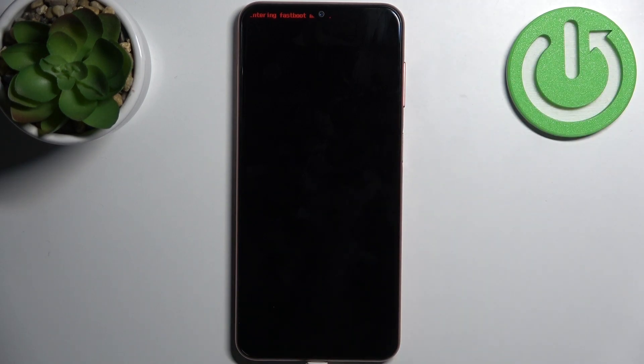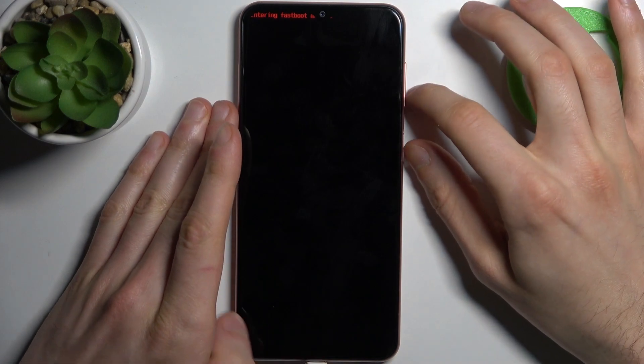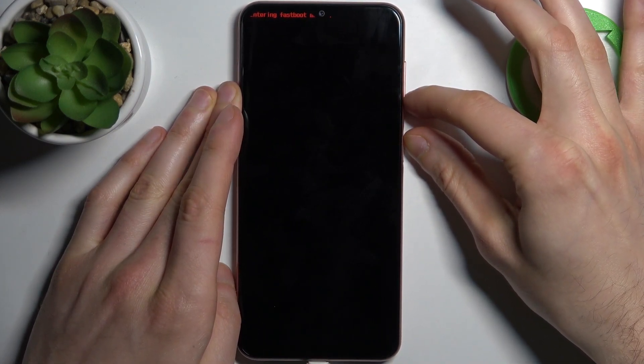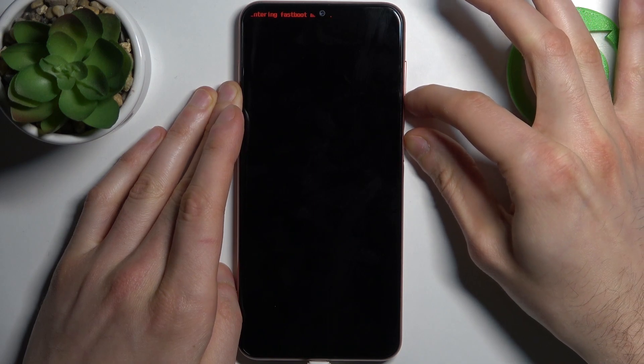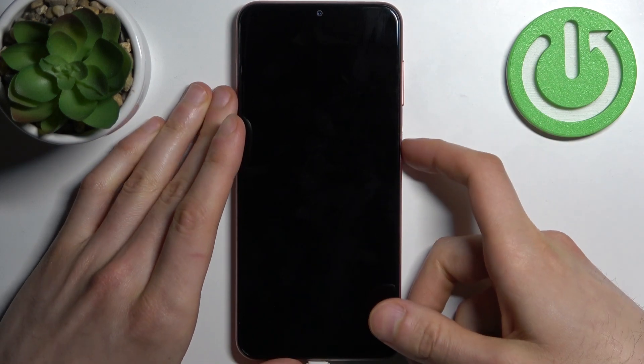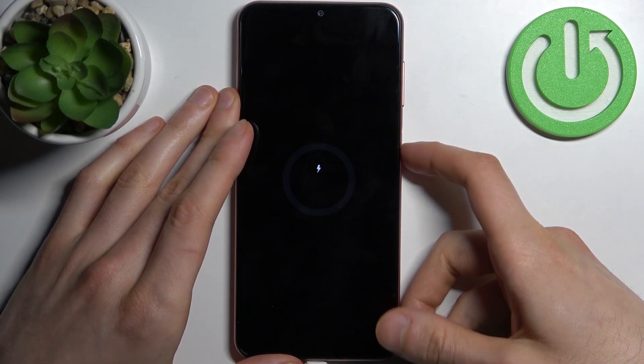If you want to quit this mode, just hold down the power key plus volume down at the same time for about five or seven seconds. After that, your device will be forcefully turned off, and then you have to hold down the power key once again to turn it back on.